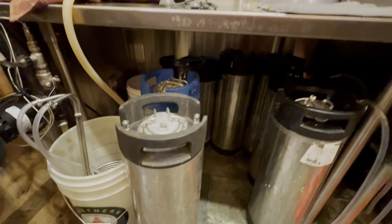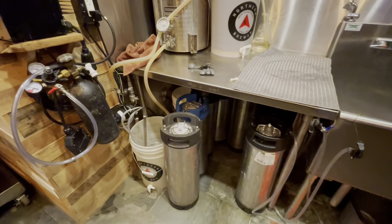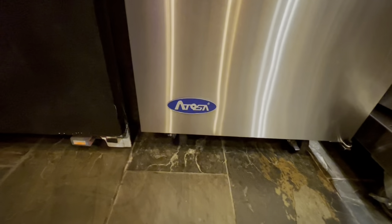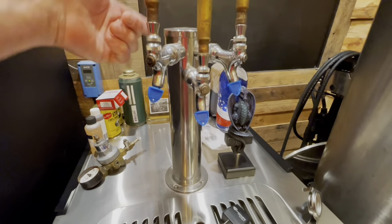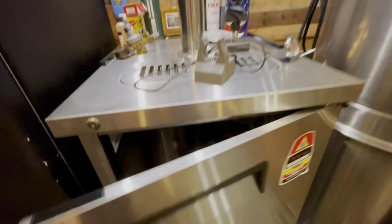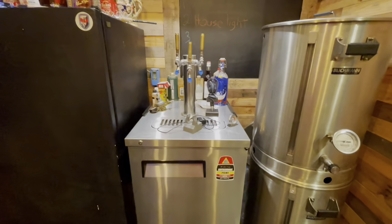I keep all my extra kegs down here — I probably have 15 or so kegs in total. I have a little three-tap system, a commercial unit that originally came with a single-tap head and I just added two more — drill holes, run your hoses, pretty simple. There's a CO2 manifold in there. It's a single keg box but it fits four corny kegs. I like that because I let them age in here or naturally carbonate under CO2, so I can store a few of them in there.